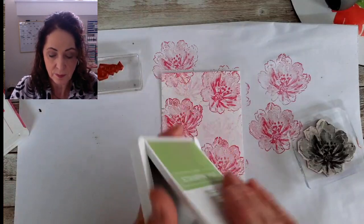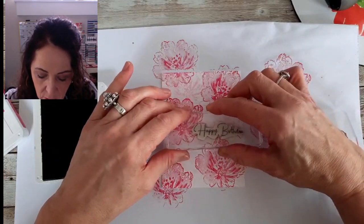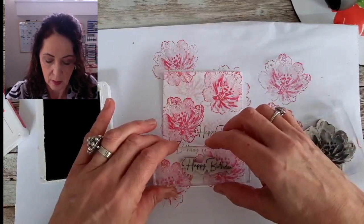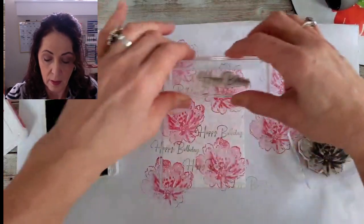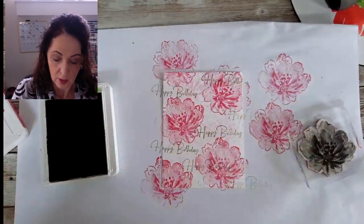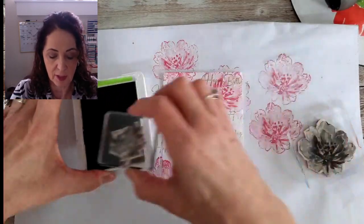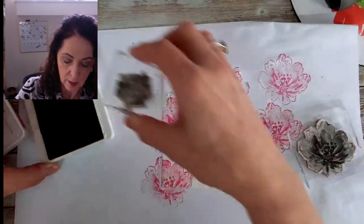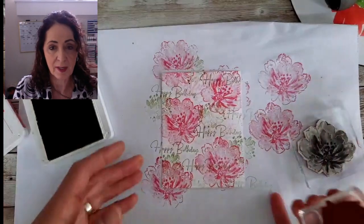Now we're going to take our Pear Pizzazz and I'm just going to stamp 'happy birthday' randomly all over. I would like at least one to be seen clearly. Then the last thing we're going to do is add a little bit of green — just a little bit here and there. And that looks good. Wasn't that easy?